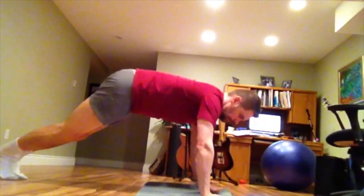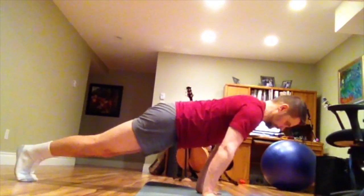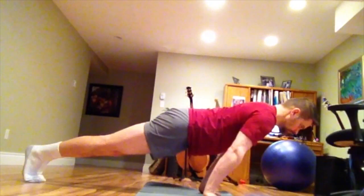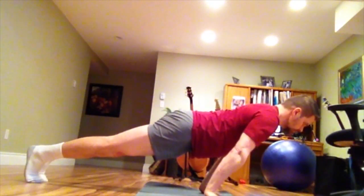This is a planche progression, not to be confused with a plank. It's sort of like a push-up but you lean way, way forward. You can see my arms are straight and I'm leaning forward towards my head as much as possible. The idea is to eventually have your feet off the ground, but it's a lot of shoulder strength.